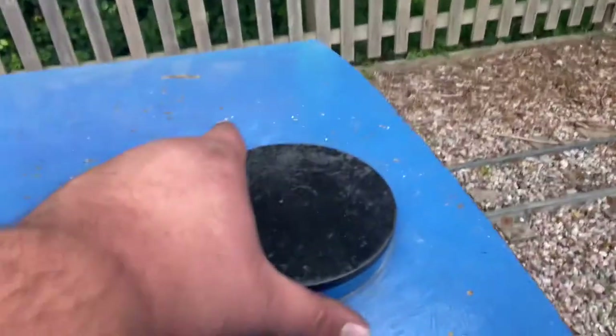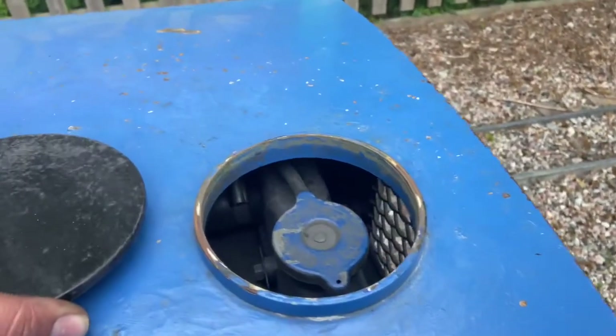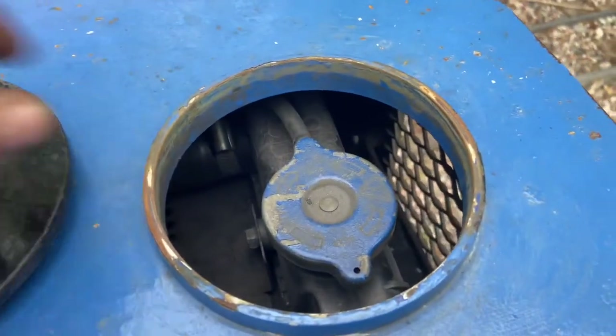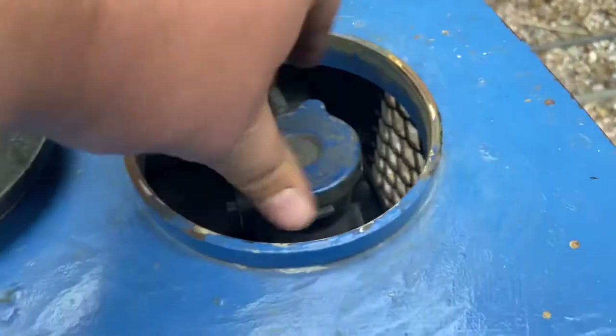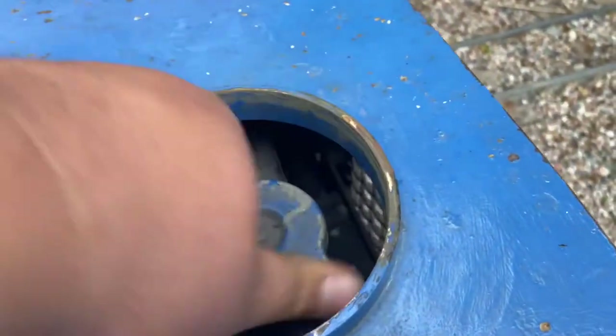We'll start with the obvious black cap here. This is to top up the radiator water, which provides the cooling for the engine. We're using red coolant on this particular engine.